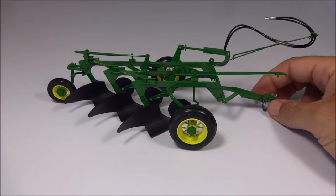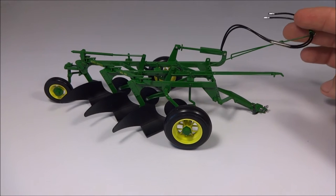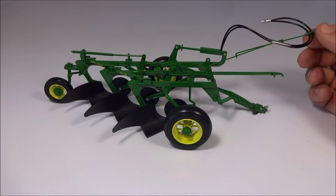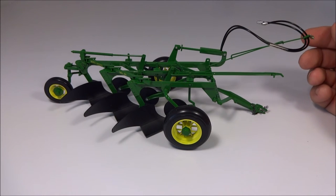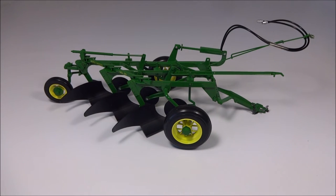I think Speccast made two versions of this plow — one was hydraulic and one was not. This is obviously the hydraulic version. It's got the two lines here. It's also got a telescope and hanger here, which is pretty neat for the lines — keeps them out of the dirt and keeps them from getting tangled around the drawbar or anything like that.